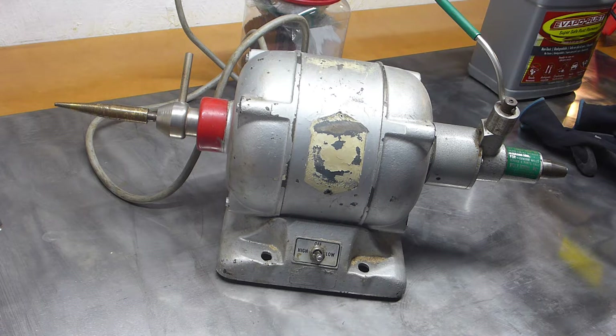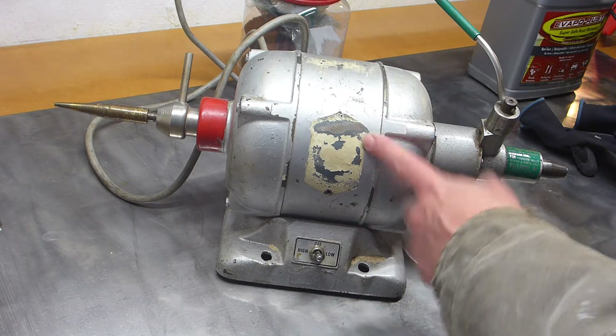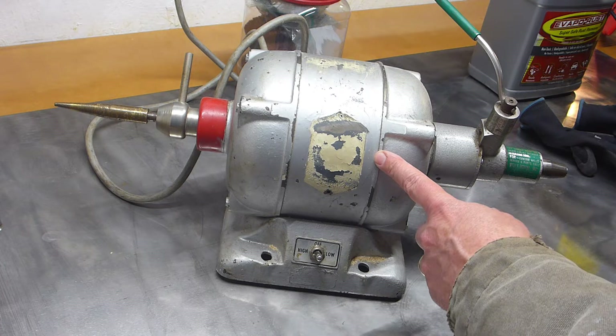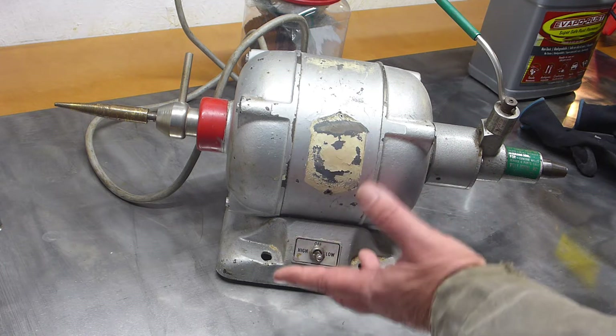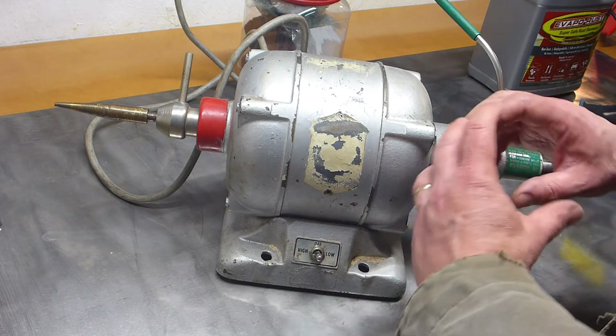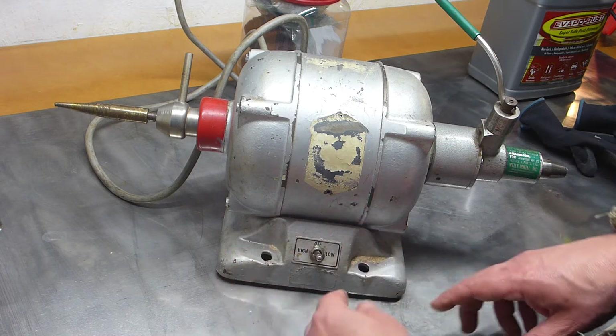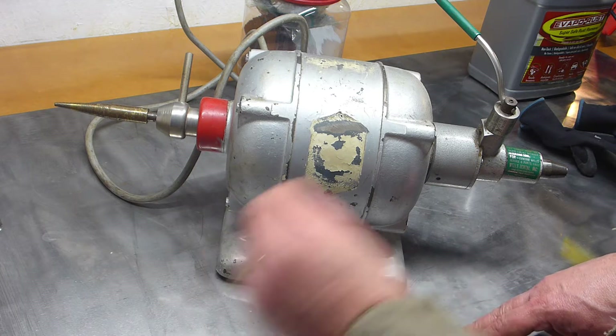Ever seen one of these before? It's called a dental lathe, and they actually use them to shape and polish dentures. I bought it at a local auction — didn't know what I was getting. The auction company did a pretty crummy job of photography, and I thought it was going to be something about this big, like a little Dremel-sized thing, the kind of thing you would attach a little flex arm off of.